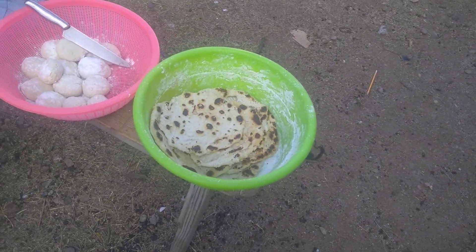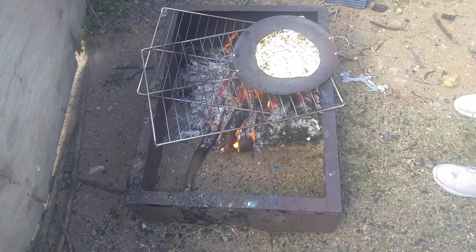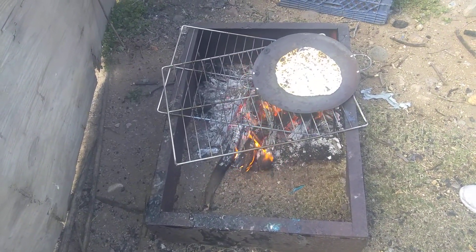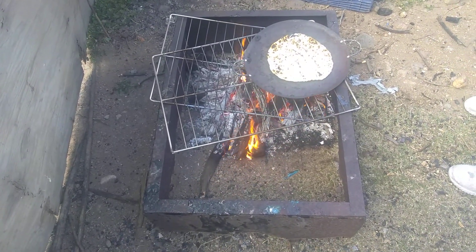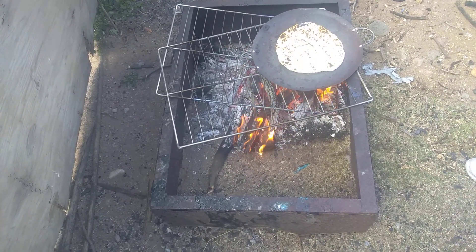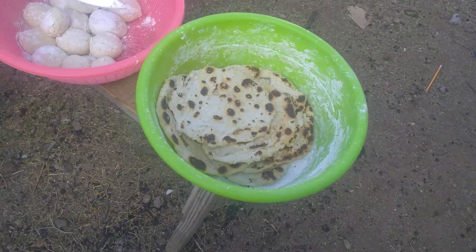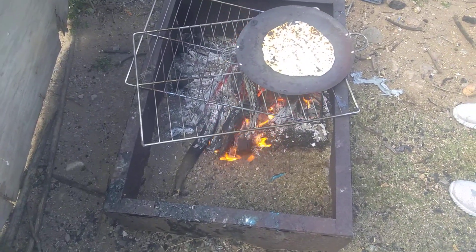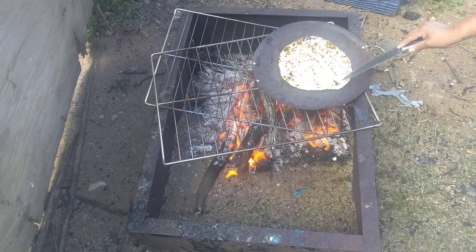Making tortillas is how you make it the Apache way in the air. It's self-rising, that's why it's kind of torn. Tortillas are not supposed to look like that, but they're made with a different kind of flour, that's why they're like that.